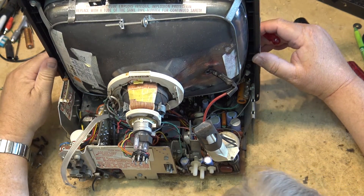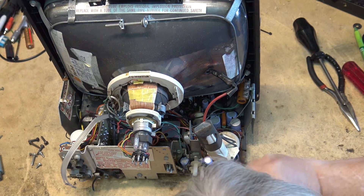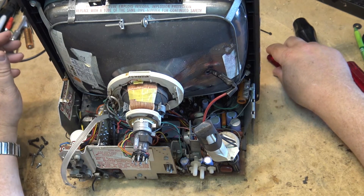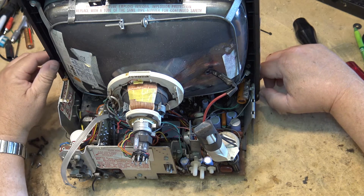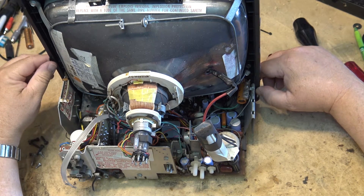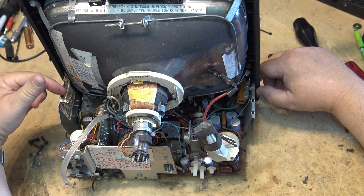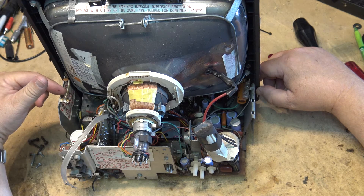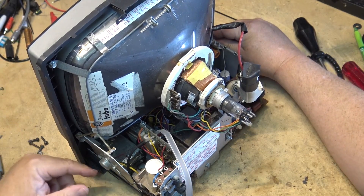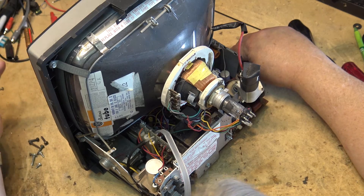I'm not going to change any caps in this thing — I just wanted you guys to see the inside of it and we'll just make some adjustments to the vertical height and vertical linearity. These caps should actually be changed but this is not a set going into service. I'm going to clean up the tuner — I don't want to use Neutral or DeoxIT because they've got oil. I could use DeoxIT D100 because it doesn't have an oil base. Normally we use tuner cleaner like Tuner Power or Tuner Wash made by Chemtronics, which did not have an oil base, because oil-based cleaners in mechanical tuners tend to detune them.